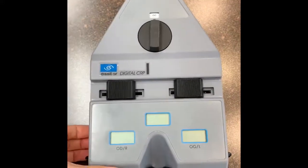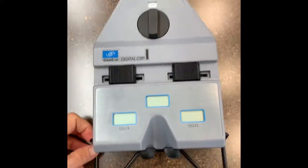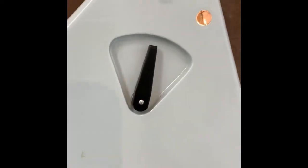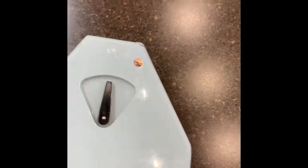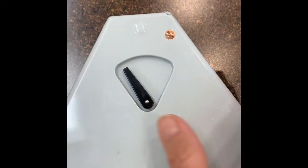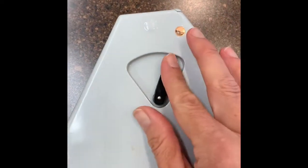Today we're going to train on how to use the Eslore Digital CRP Pupilometer. When this light comes on, it is turned on and ready to go. This controls whether you do right eye, left eye, or both.